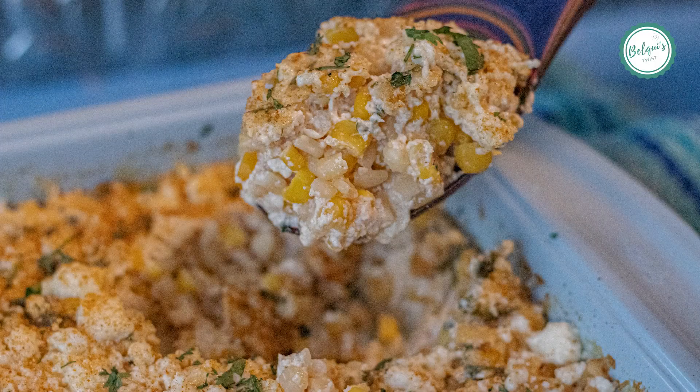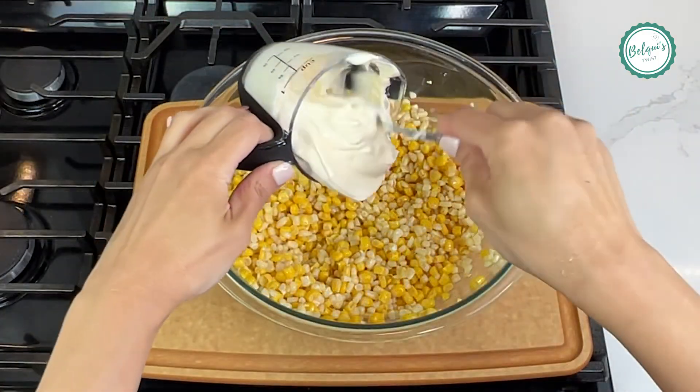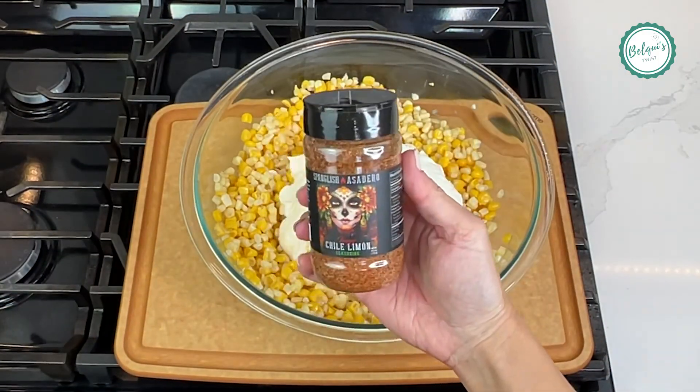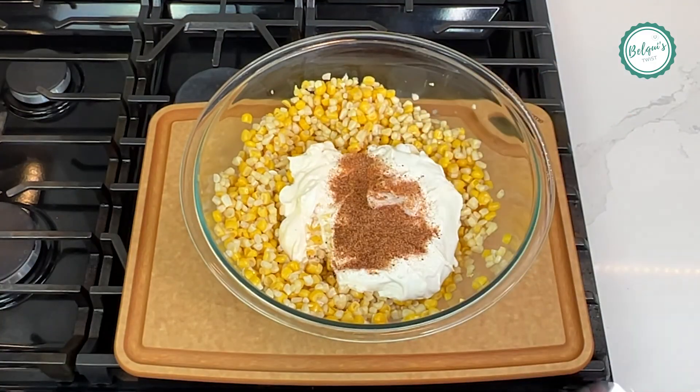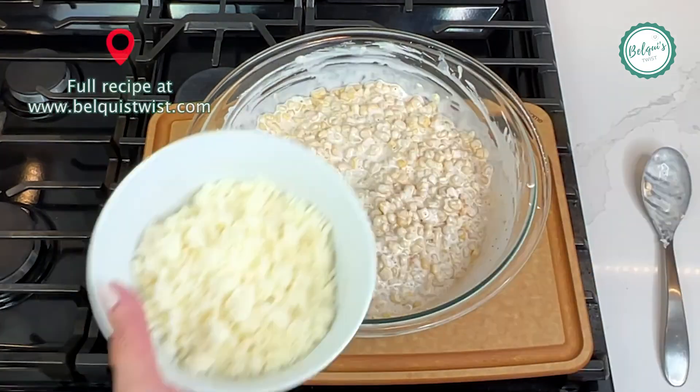If you like street corn, this is the recipe for you. Start by adding some mayonnaise, sour cream. In this case, I went with Spanglish asadero, chila limon seasoning, but you can go with cumin. And then we're gonna mix it in with the corn.